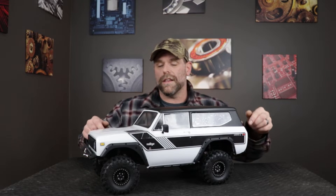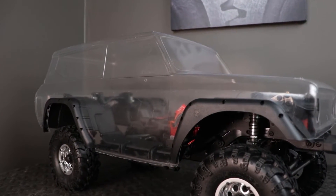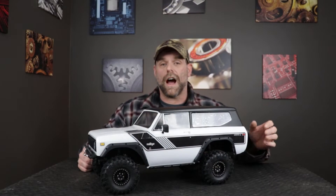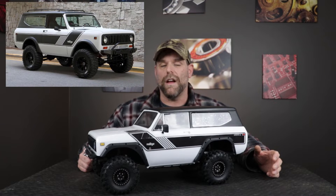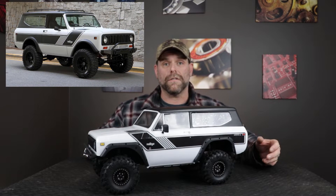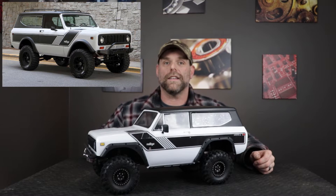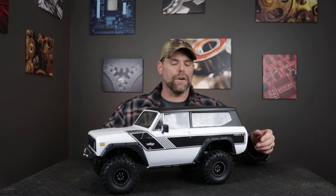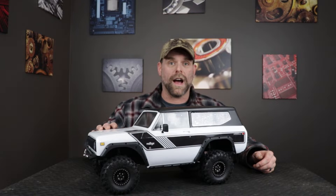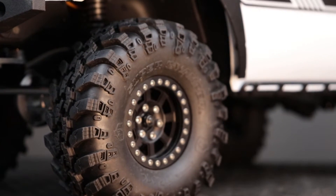If you saw my last video you know that this came to me with a clear body. I knew right away that I wanted to follow a certain theme because there was a Scout online that I saw pictures of that I really liked. It was white, had a great restoration with a nice lift kit, nice wheels and tires. So I knew I wanted to make this truck look just like it, starting with the white paint job, and I also changed up the wheels to help match that vehicle.